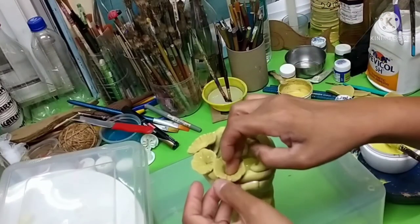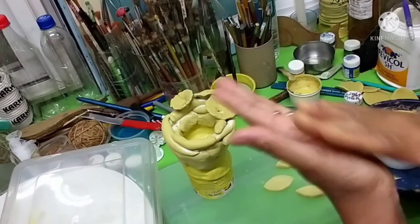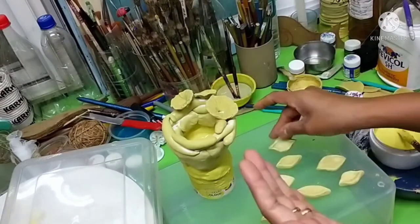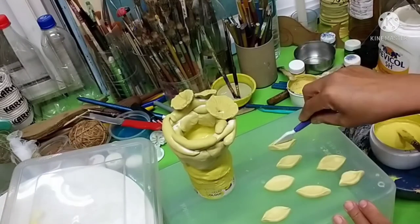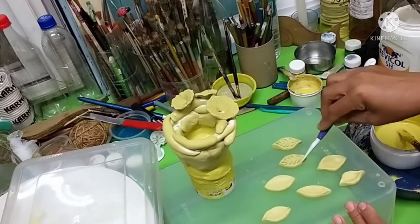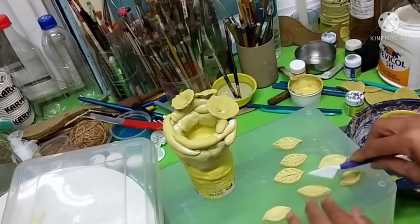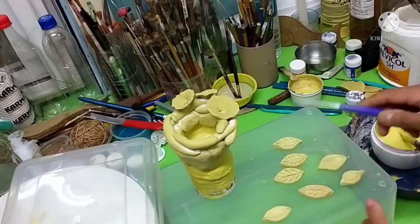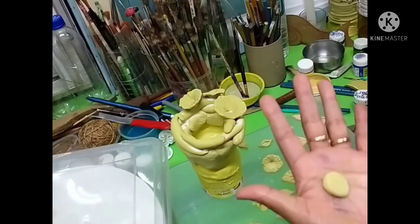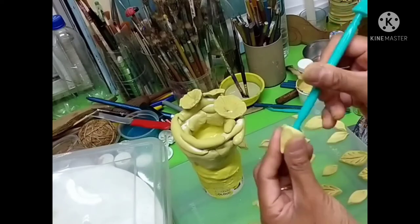Those who already learned how to make flowers and leaves earlier are familiar with this. For those who are new to the channel, you can see me doing these leaves out of air dry clay, which is very easy to prepare at home. Those who are new can check my earlier videos to learn how to prepare air dry clay. This is the flower I created earlier — you can see the process.